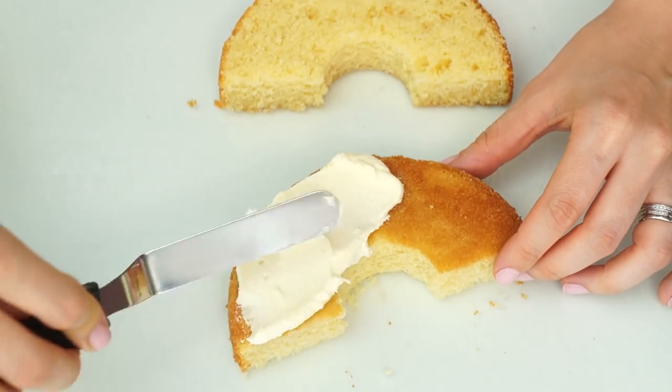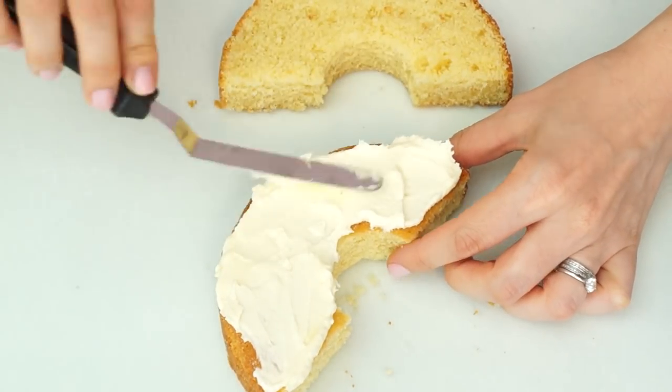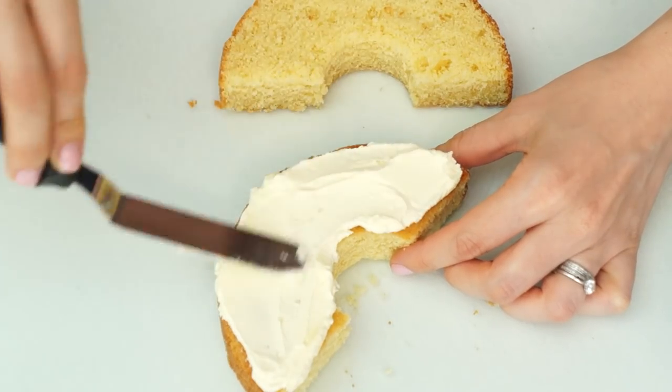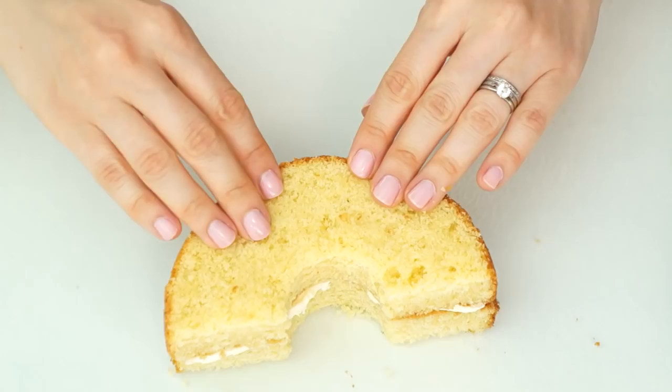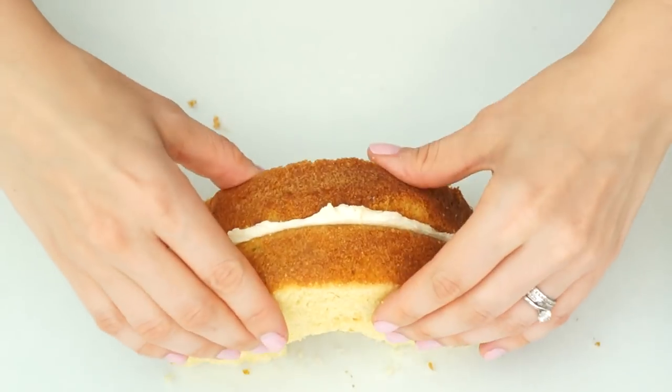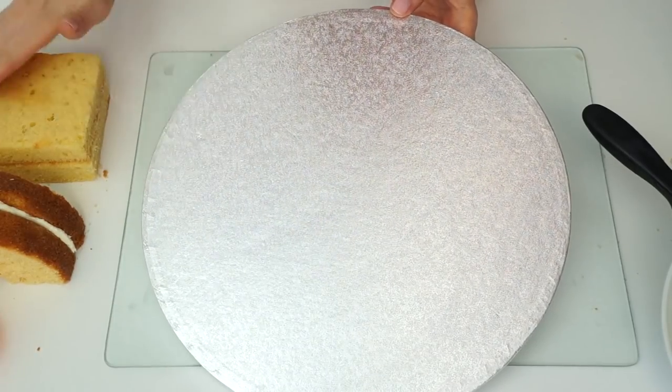In this bowl I've got some vanilla buttercream — I'll put a link in the description below if you want the recipe I use. I'm going to start by separating my two rainbow sections and putting in some buttercream on the inside just to sandwich the two together so it's easier to pick up.